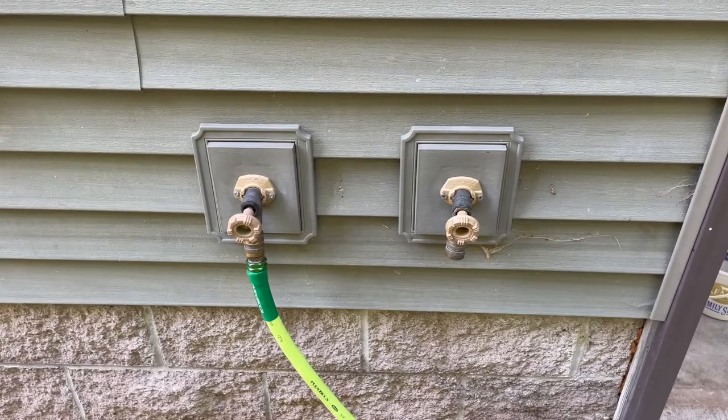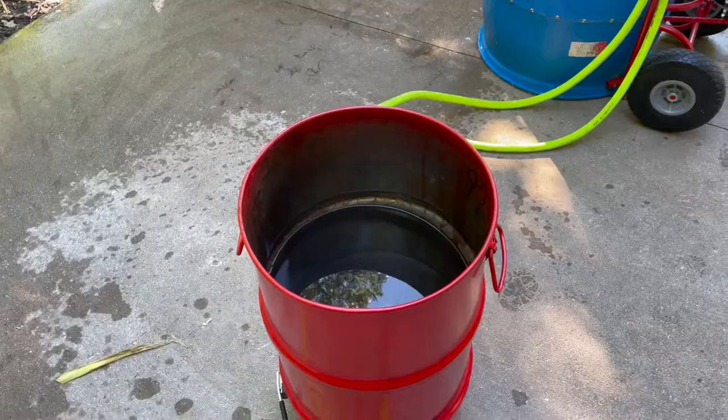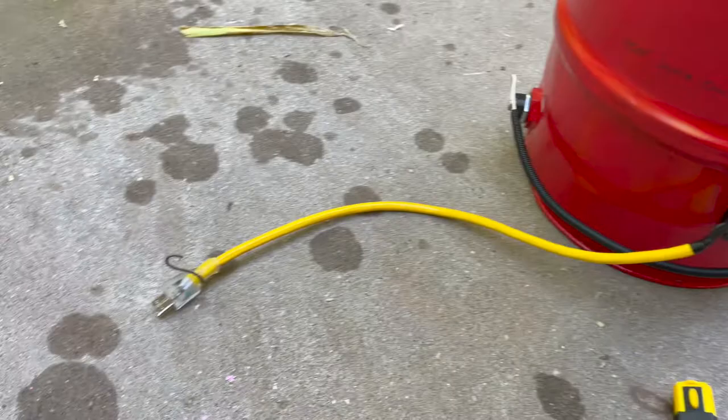The left tap is hot water, about 115 to 120 degrees, so we'll start with that. We're at the fill level now; we're going to set it to 150 for chicken and plug it in.